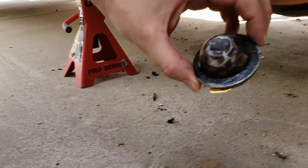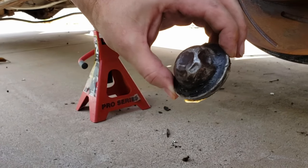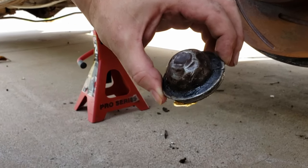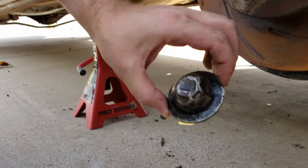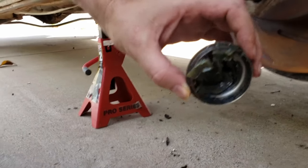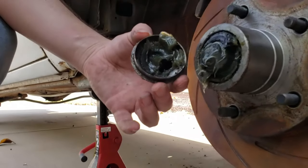That right there is unnecessary - it should not be dented and banged up like that at all. If you're having that much trouble putting your dust cover in, you either put too much grease in it like this...